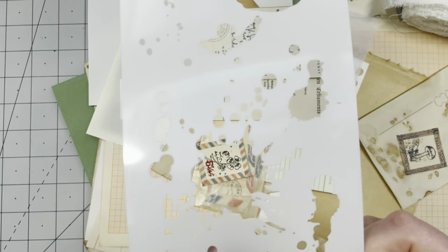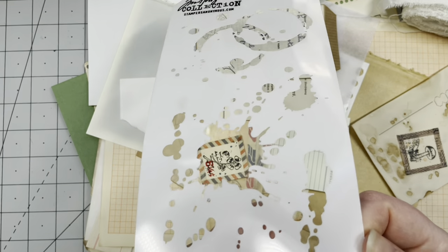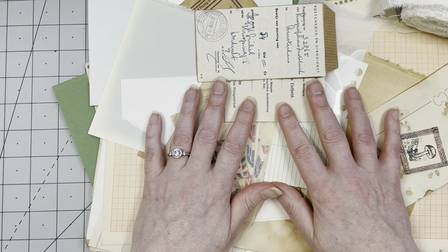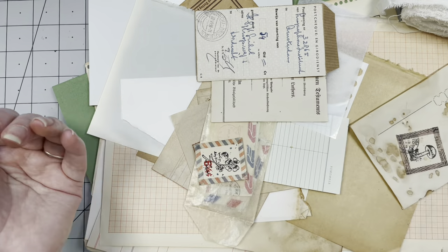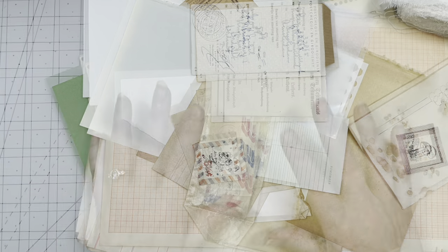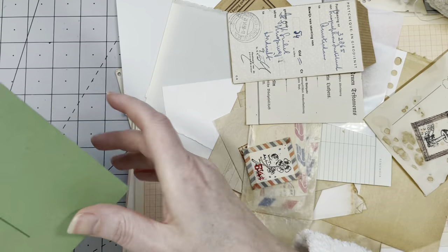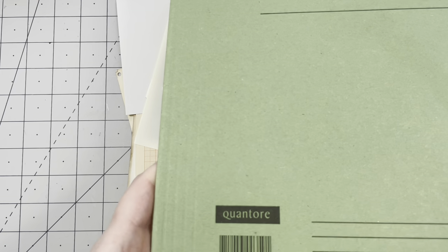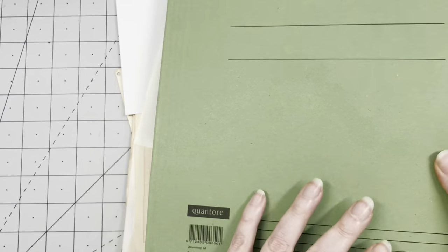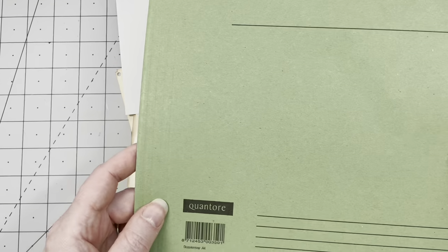The stencil number is probably THS-009 — Tim Holtz Stencil 009. Okay, enough for supplies — I'm going to use glue, scissors, inking, a bunch of things. Let's start! For the cover I'm using this file folder. It looks vintage-y — it's not because it has a barcode on it — but the color is really nice and vintage-y. I love it.